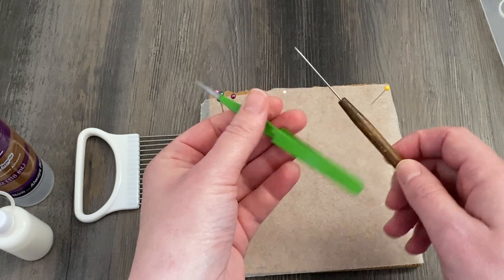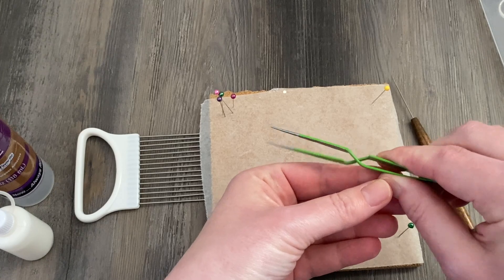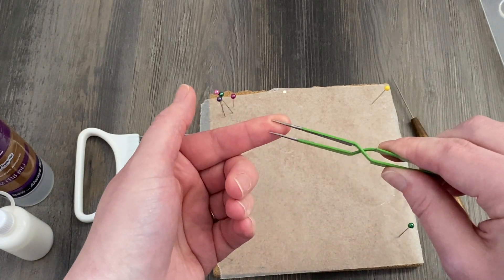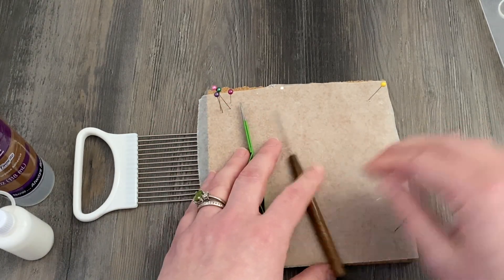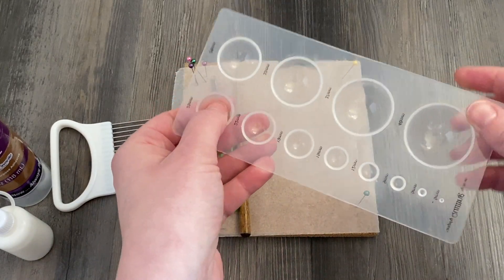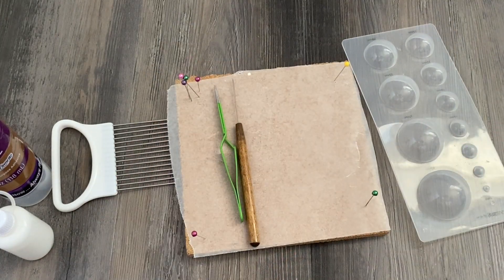I'm going to be using my needle tool for a little bit of time — that's how I start my quilling comb projects. And if you have one of these, it's really handy. It's a reverse tweezers; if you squeeze it, it actually opens. I'm going to be using this like a clamp later on. I'm also using a workboard to build my piece on and something to mold my flower later on — I'm going to be using a quilling mold.